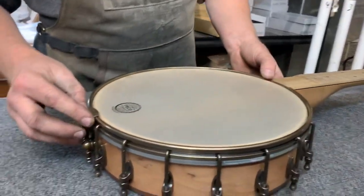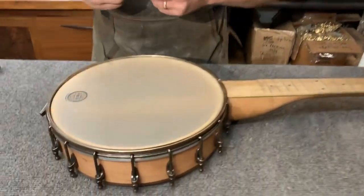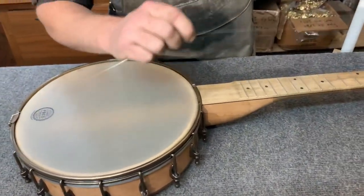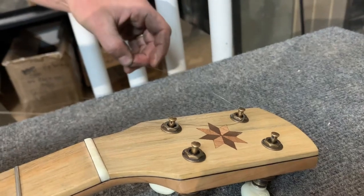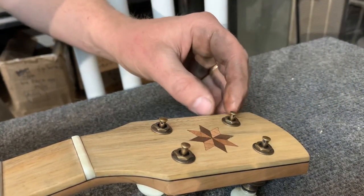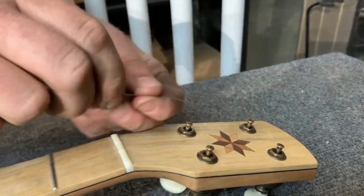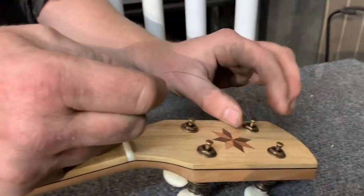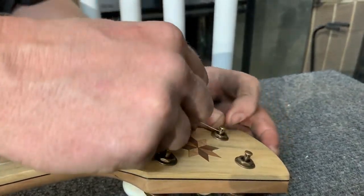The first thing I want to do is string up the middle string, the G string. These are our medium gauge Fisket Banjo claw hanger strings. I'm going to thread this through the hole on the G peg, bring it to where there's a little bit of slack. I'm holding tension on the string at the tailpiece and then creating a little bit of slack up here at the headstock. I want enough slack to wrap it around a few times.